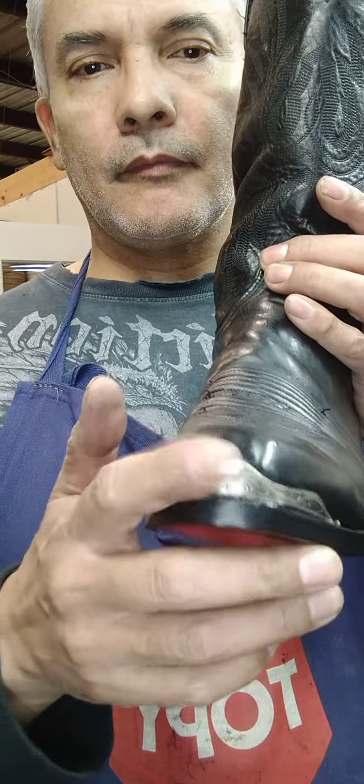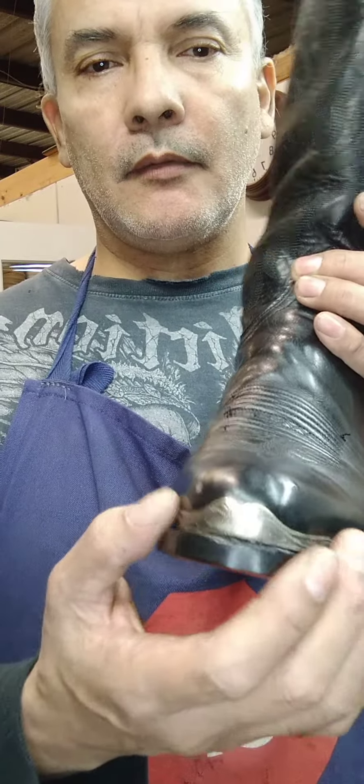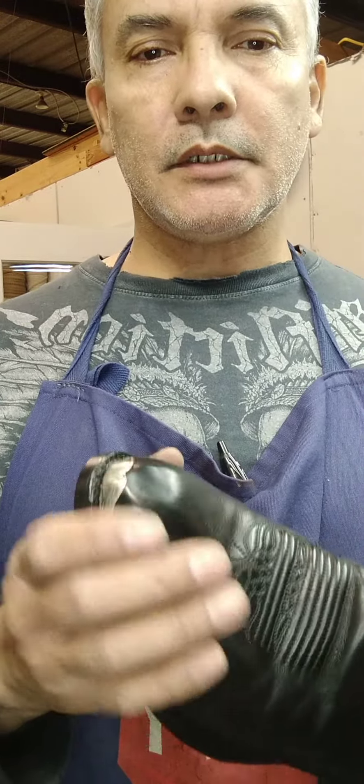It came with a metal toe tip, and of course you got to remove the tip, remove the soles, clean up the cork or the foam, replace it, then stitch it all back up, condition, polish it.